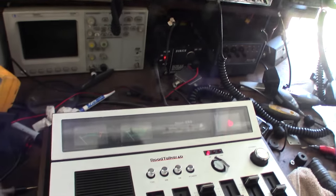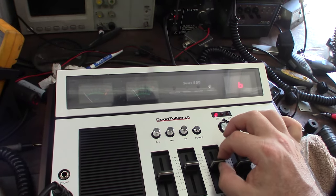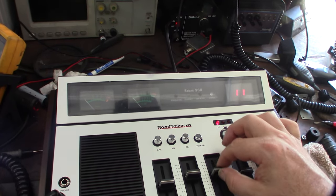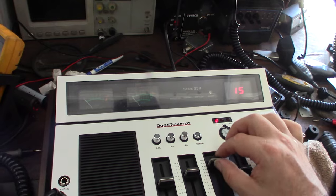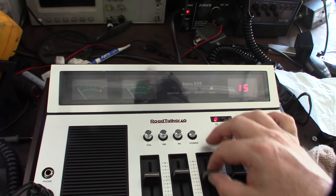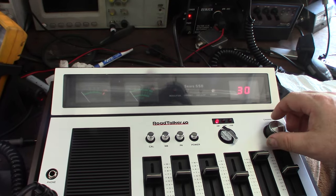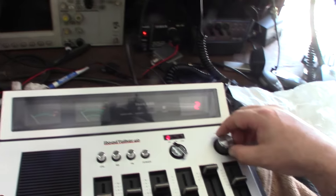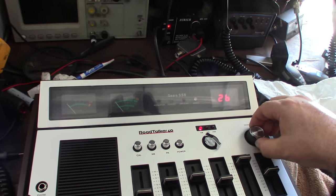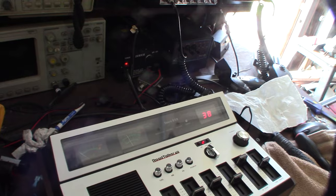I do have it hooked up to an amp right here but I'm not going to transmit — I don't want to find out how much power they're putting out. The dial definitely needs to be cleaned. That's mainly what I'm interested in — channel 38 lower sideband.